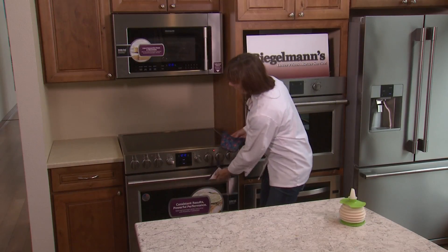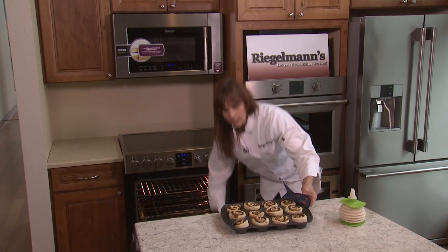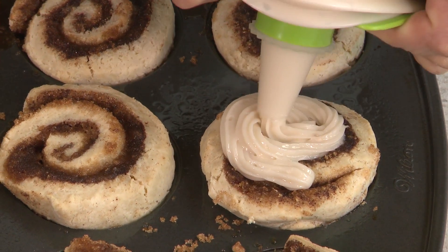The cinnamon rolls are finished. We're going to grab them out of our Frigidaire Professional oven. They look great — lightly browned. I'm going to go ahead and ice them while they're hot. Once I have them all iced, we're going to take some out and let somebody outside try one.